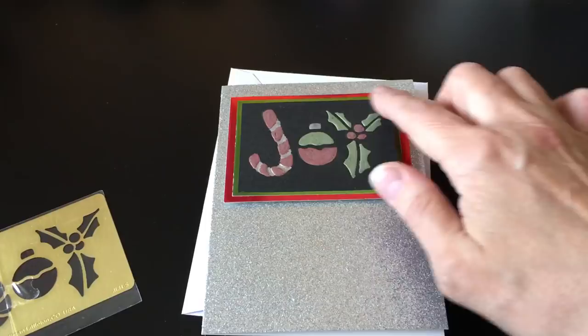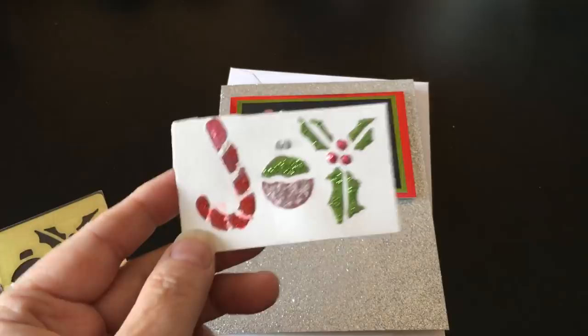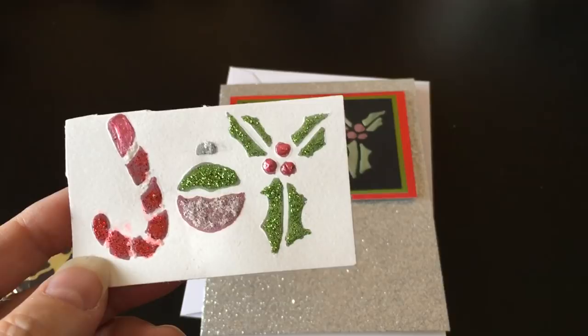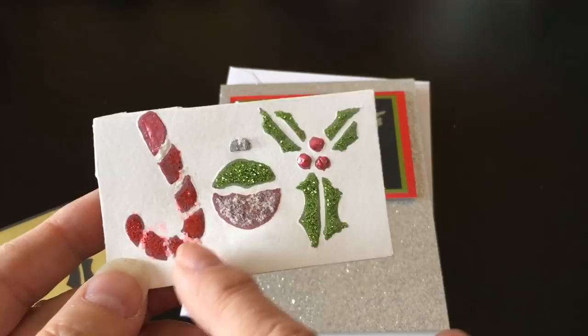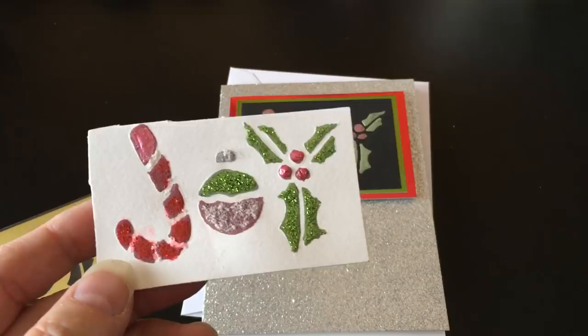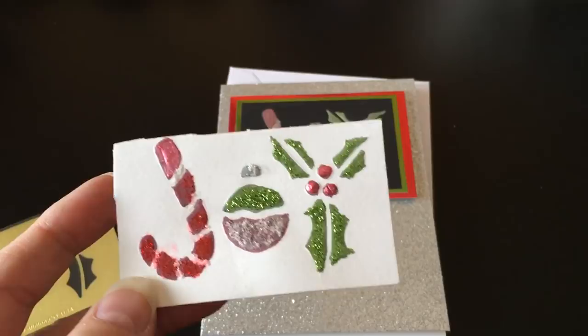I had experimented a little bit first on this sheet, trying some different things. This jazz glitter glue I liked a lot. And then these were the liquid pearls I did for the holly berries. But I was having trouble finding something I liked over here - I had some old Elmer's glitter glue and it was pretty dried up, so that didn't really work. I had colored them first with my Spectrum Noir metallic markers from Crafter's Companion. They're great on dark cardstock, but not as great on light cardstock - they were okay, but I just didn't really like the color that well.